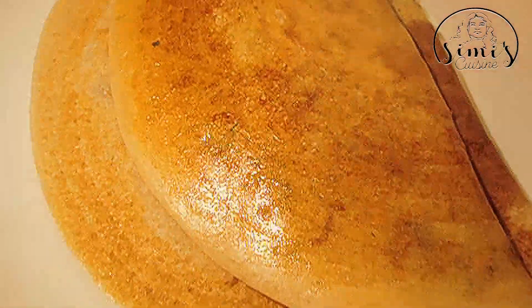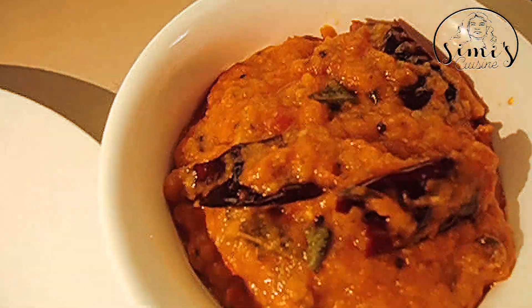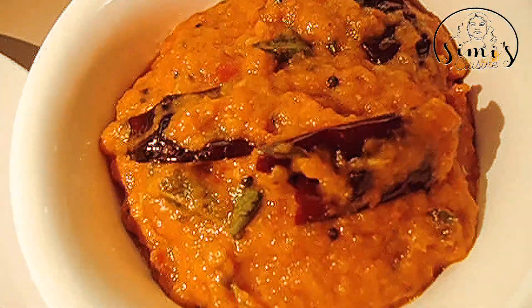We are going to make Godumbu Doshi. These are about 20 dosas. I will show you the Godumbu Doshi — I have already posted this Godumbu Doshi recipe. We will have a nice taste of the Godumbu Doshi.